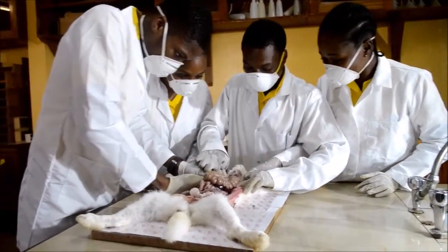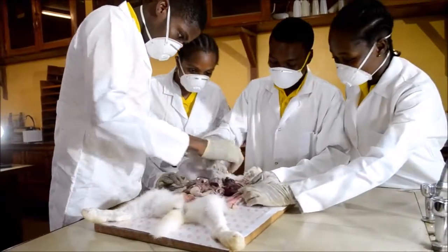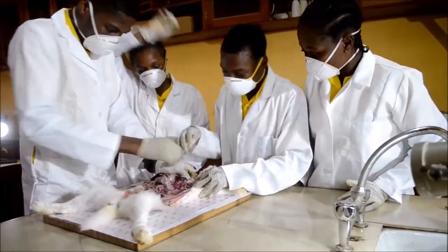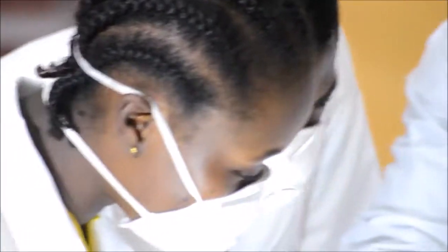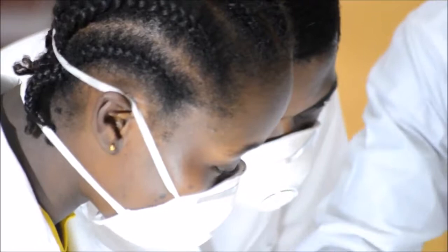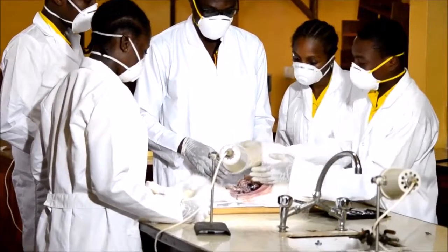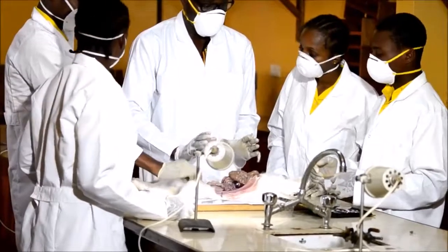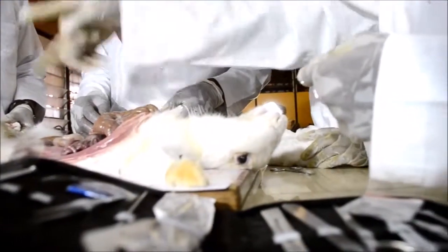They do this by wearing their lab coats, hand gloves, and nose masks. When they adhere to all these laboratory rules, they are ready to carry out an experiment successfully. It is not too late to join pre-set and experience this mind-blowing experiment and spectacular tuition that takes place in every department.